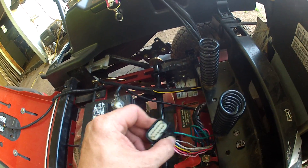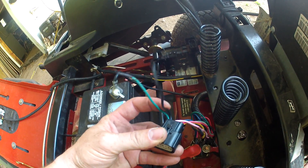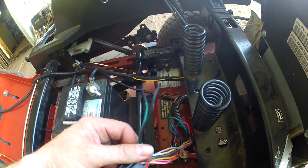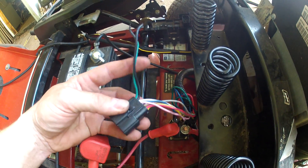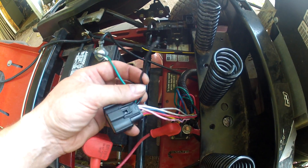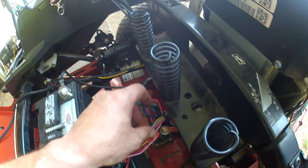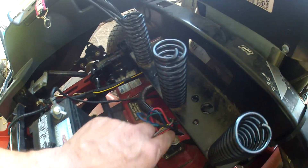I went to the plug and found the ground and the black wire. I cut those. This wire goes directly to the ground of the engine, and this one goes to your solenoid. The ones I cut were the ground on this side — you can see it goes to the engine right here.